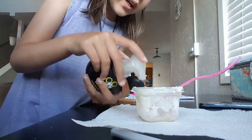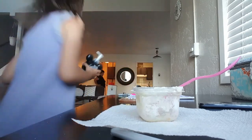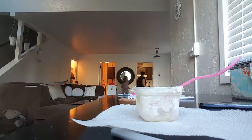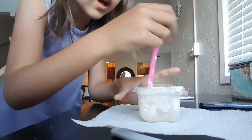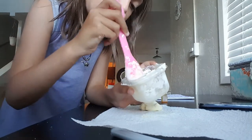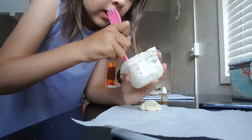So guys, you're gonna add a little bit — you're gonna add two squirts of that foamy shampoo in it. And then add some cornstarch. That's pretty much what makes the slime. I already have some cornstarch in here.